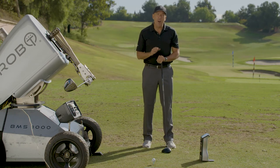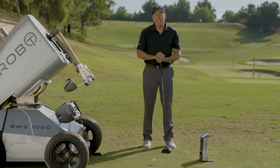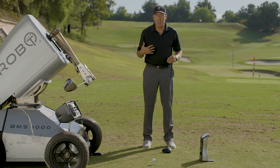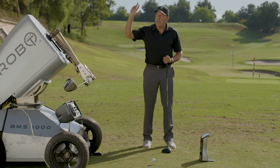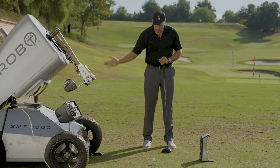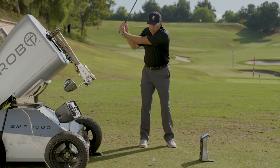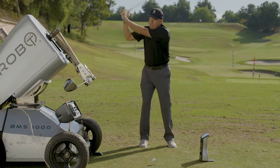What we found in conducting testing is if we take the robot and put in the same amount of power you have in your body — let's say 90 miles per hour of power — and we cast, we get 90 miles an hour of clubhead speed as we come through. A cast is basically forcing the release early.